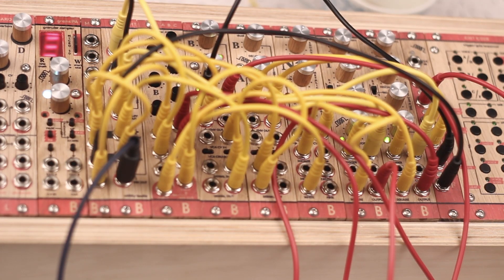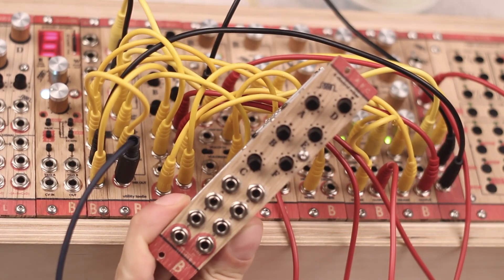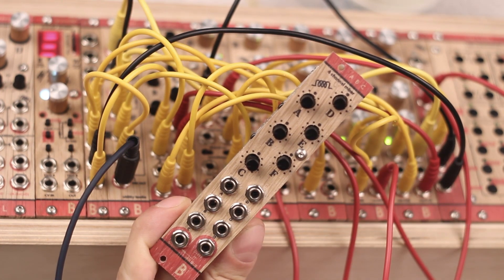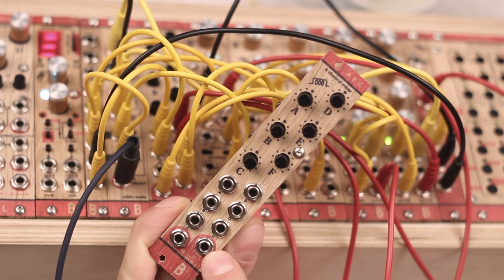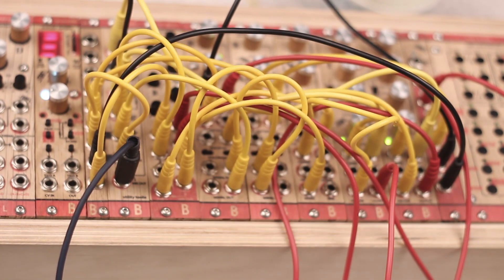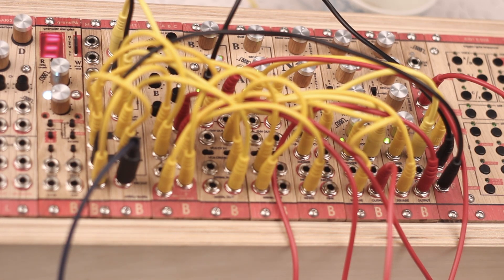C is a dual 3-channel mixer to mix signals A, B, C and D, E and F. Inputs A, B, C are normalized into the input of the D, E, F mixer, so you can use it as two independent 3-channel mixers or as one 6-channel mixer.